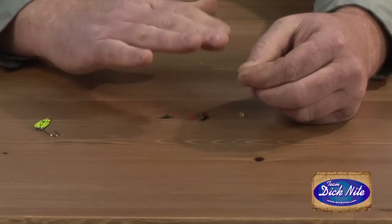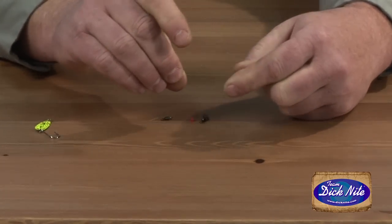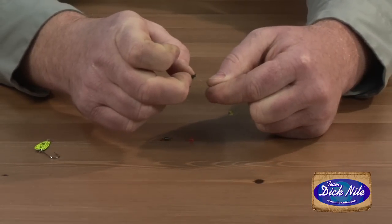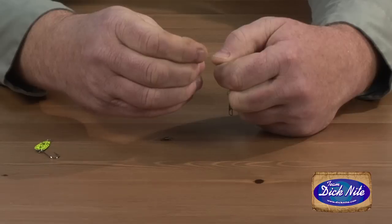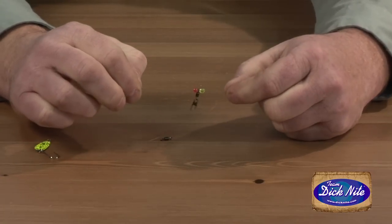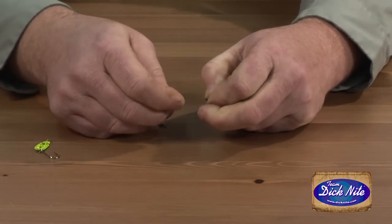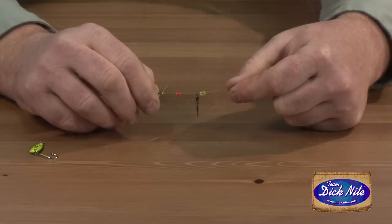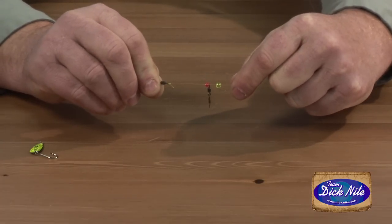Let's get our terminal tackle on our main line. I have my main line in my left hand. I'm going to grab my 5mm bead, which protects the eye of my rod, then grab my size 10 snap swivel, then slide my 4mm bead on. This is what your setup should look like just before you tie your barrel swivel on. Now we're going to tie our barrel swivel on to the end of our main line. So this is what your terminal tackle setup will look like: your 5mm bead, your snap swivel, your 4mm bead, and at the very end your barrel swivel.